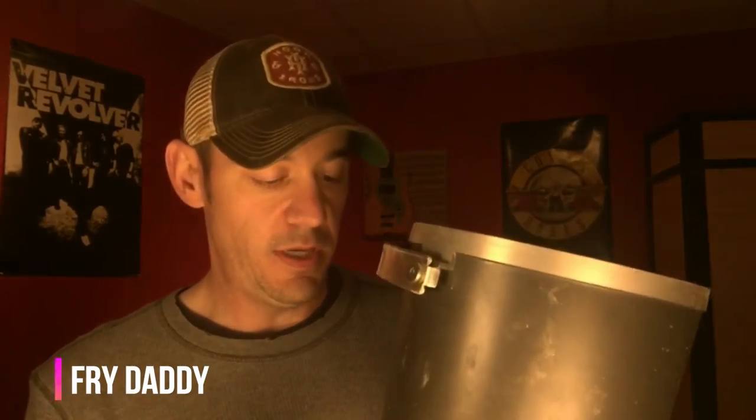One of my buddies picked this up at a yard sale. I told him I was building pickups and he found this at a yard sale for two dollars. The only bad thing about this one is it doesn't have a thermostat on it — if you find one with a thermostat it would probably be a lot better. This one you just basically plug it up and it heats until you unplug it.